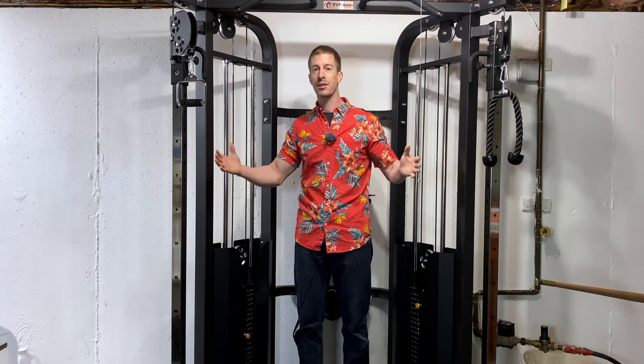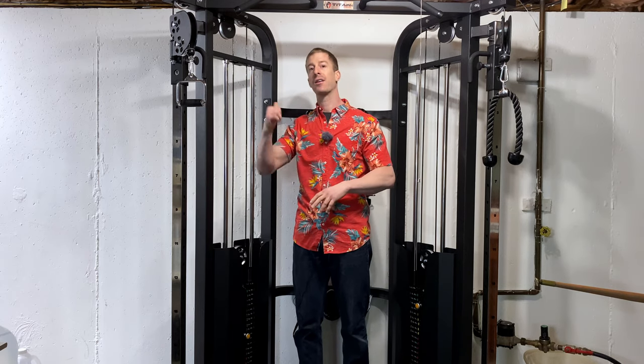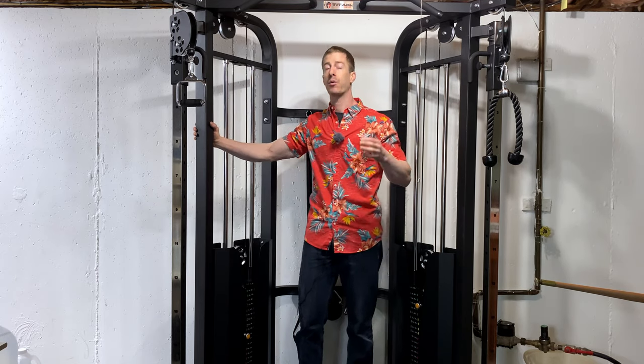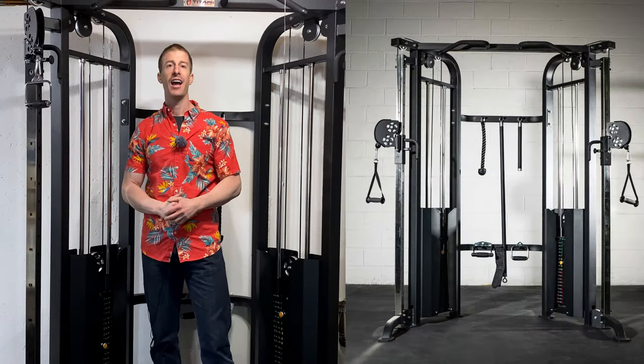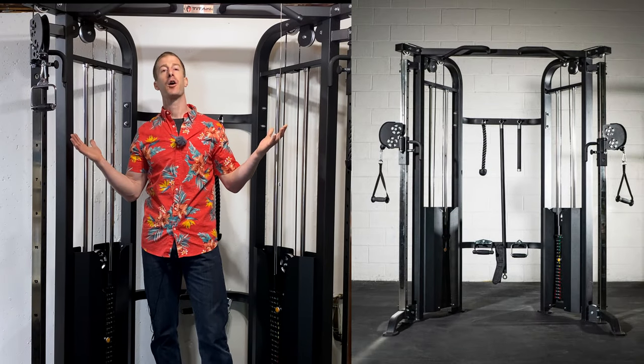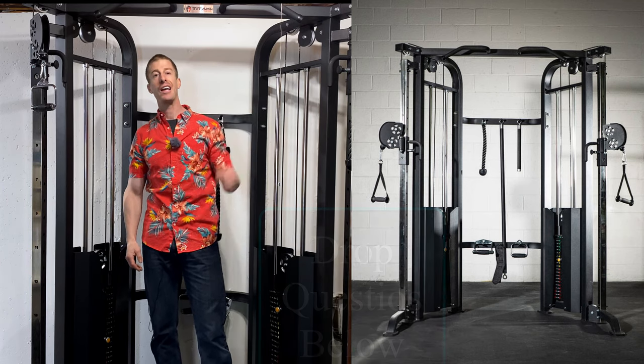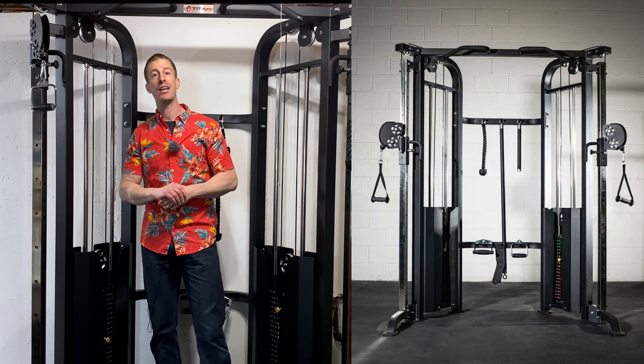As far as shipping, they're going to ship it to a third-party distributor and they'll call you to schedule delivery. It comes in a big crate. I have an entire video dedicated to the installation process — the do's and don'ts — and I'll link it at the end of this video. If you're going to buy this, definitely watch that video and save yourself some headache. As you watch today's review, please drop any questions about the Titan Fitness Functional Trainer in the comments below and I will get them answered immediately.